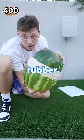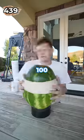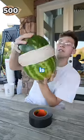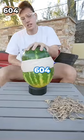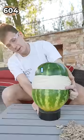I put on even more rubber bands — 400, and another 100 rubber bands, 500. How is it not popped yet? Even more rubber bands. 604, making some noises. I feel like it's close.